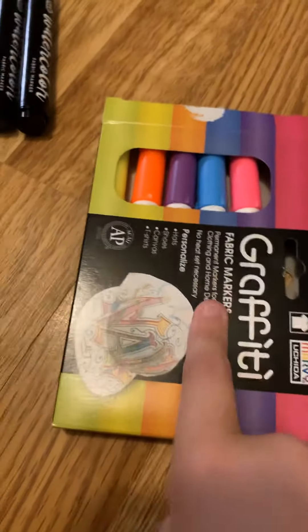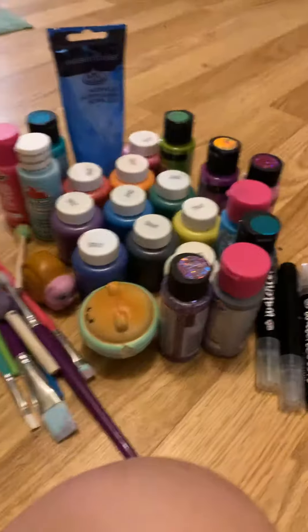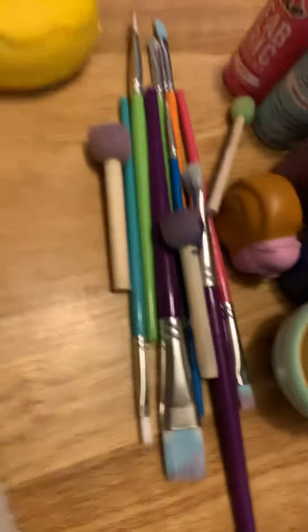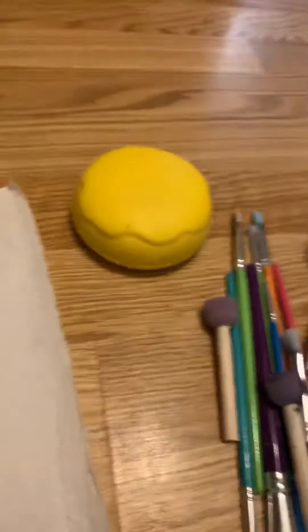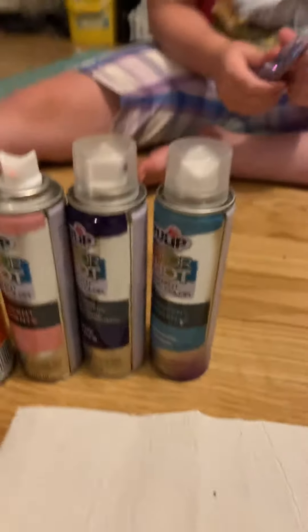We got some Posca pens, more Posca pens, all this paint, some paint brushes. There's two of the squishies I'm going to paint, and another squishy I'm going to paint. There's all these paint brushes and sponges. There's some spray paints which I'm not going to use — because squishies.